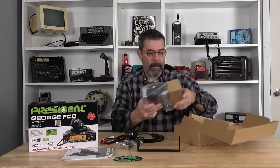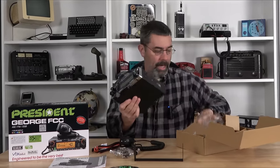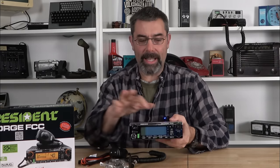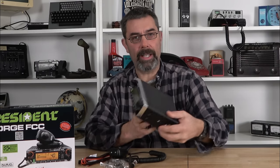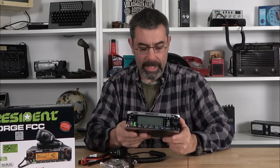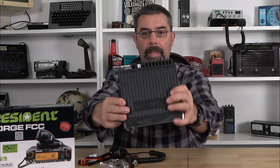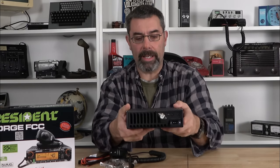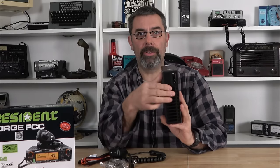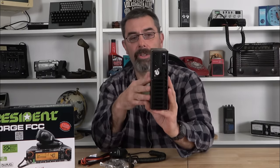And then the main unit. This thing is heavy. Here it is — the George FCC. It does have a nice chrome band around it. The case is anodized aluminum, which is different. There are vents along the top row. In the back, it still has a massive heatsink, which is really nice. On the back, we also have our power plug, our PL-259 connector, speaker out, PA, and Vox — a lot of connections going on back there.